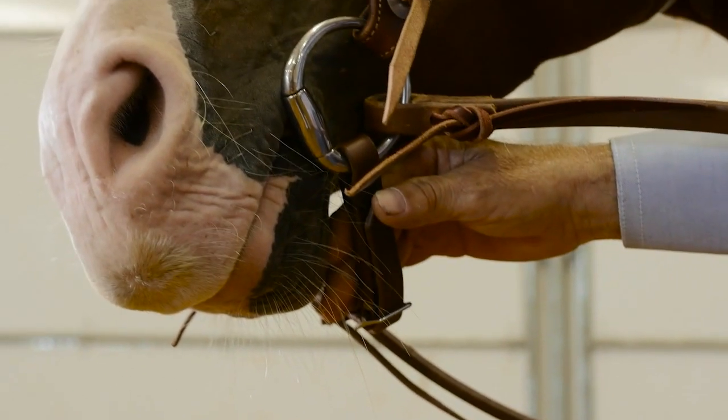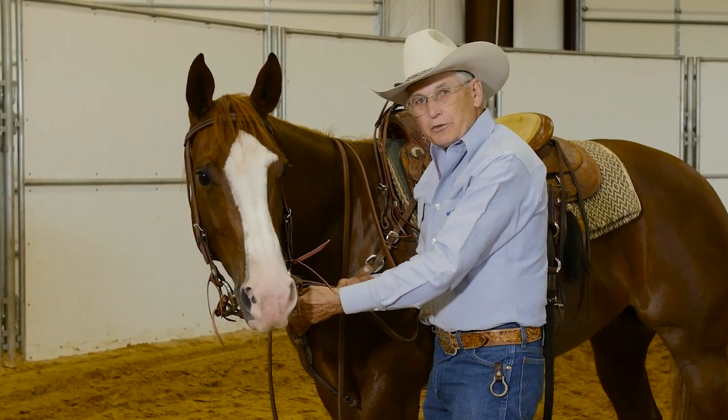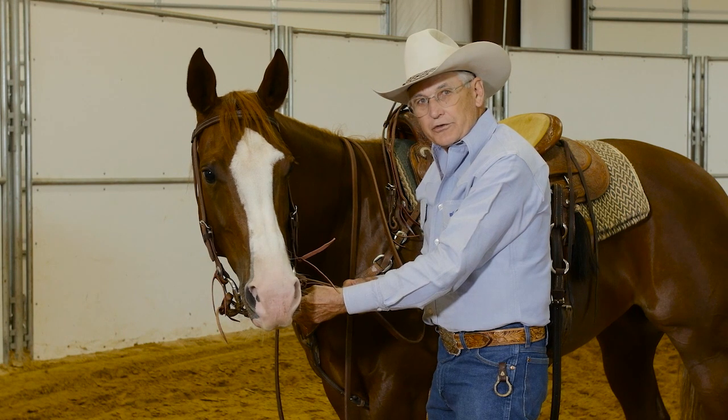The curb on a snaffle bit does not add pressure to the jaw. Its purpose is to keep the rings from pulling through a horse's mouth.